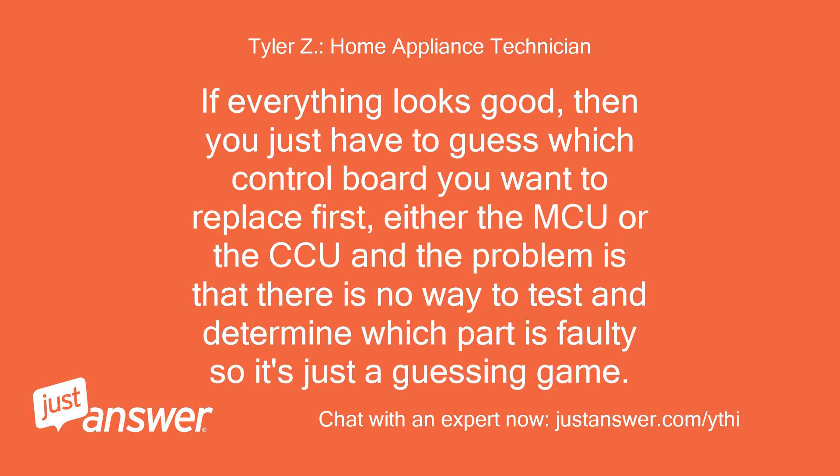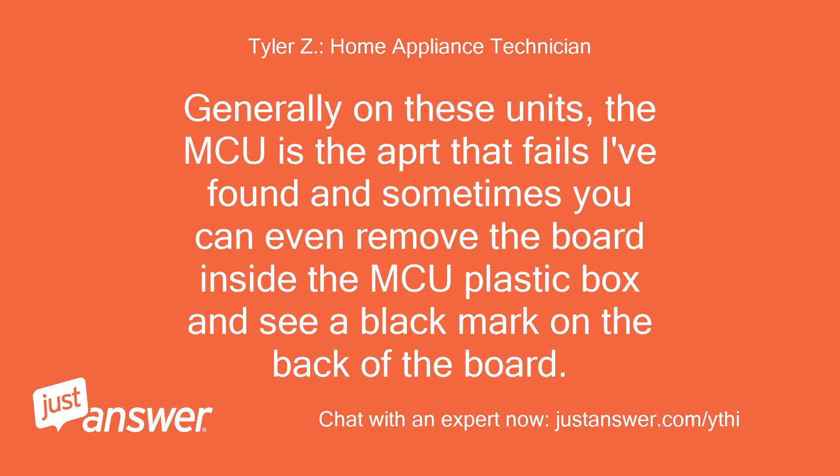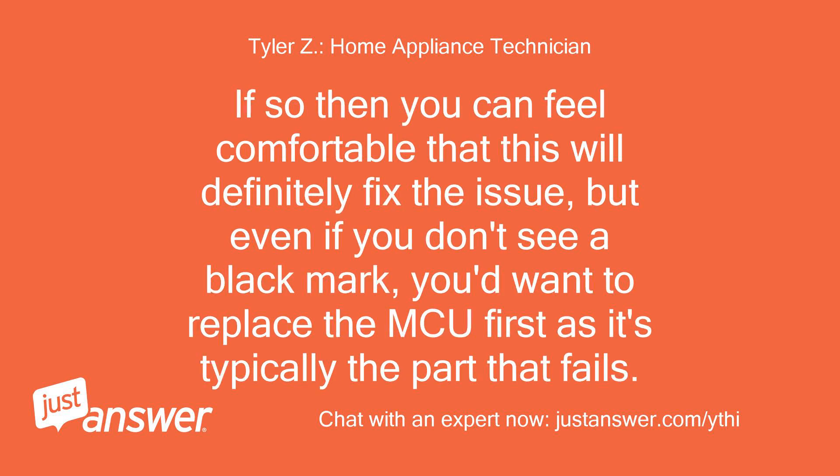If everything looks good, then you just have to guess which control board you want to replace first, either the MCU or the CCU. There is no way to test and determine which part is faulty, so it's just a guessing game. Generally on these units, the MCU is the part that fails. Sometimes you can even remove the board inside the MCU plastic box and see a black mark on the back of the board. If so, you can feel comfortable that this will definitely fix the issue, but even if you don't see a black mark, you'd want to replace the MCU first as it's typically the part that fails.